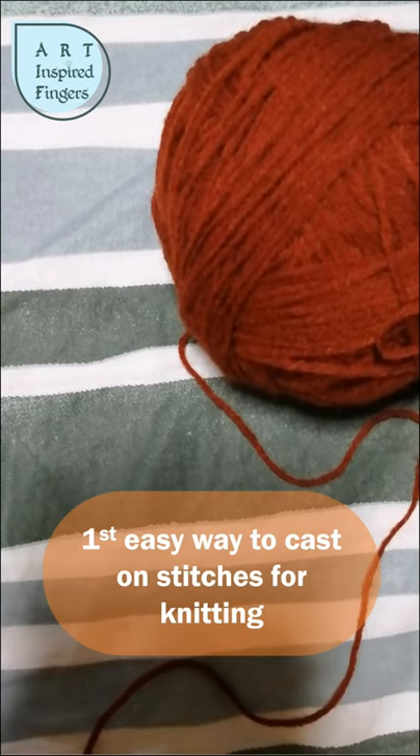Hello everyone. Today we will learn how to cast on stitches for knitting. Casting stitches is the first basic step that's required for knitting, and we'll begin with the slip knot.